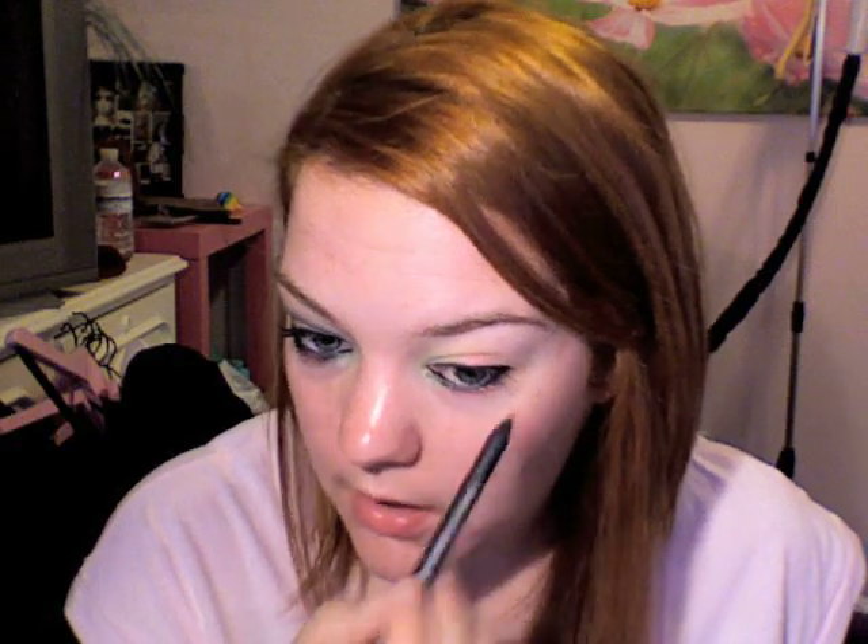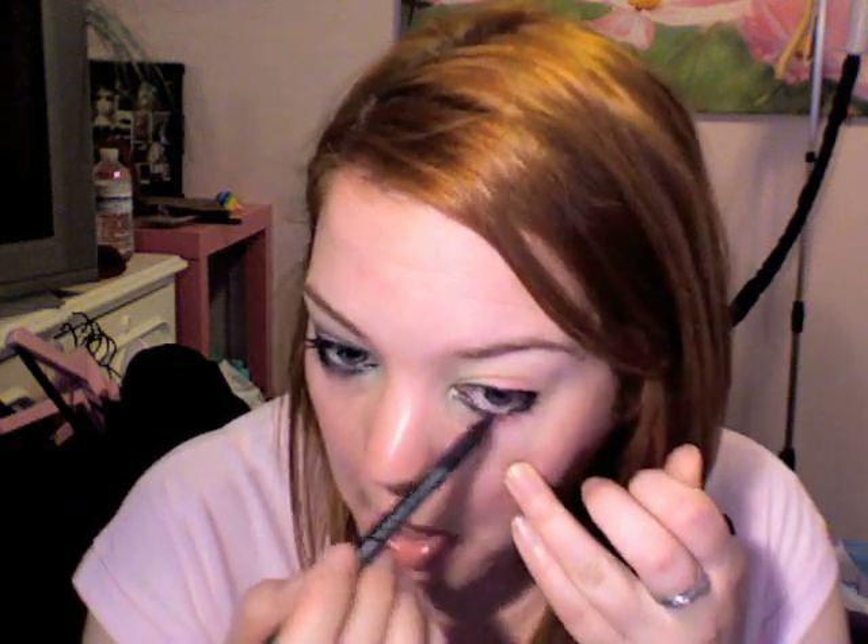Now you look like you have little rainbow sherbet eyes, which is always a good look. I'm just going to take this pencil and drag it along the side — just that under part of the eye — just to kind of mess that up a little bit. Then you're going to go back in with that green and kind of mess it up a little bit more.